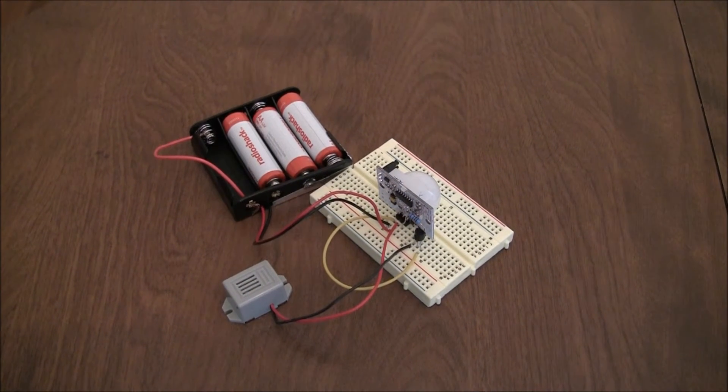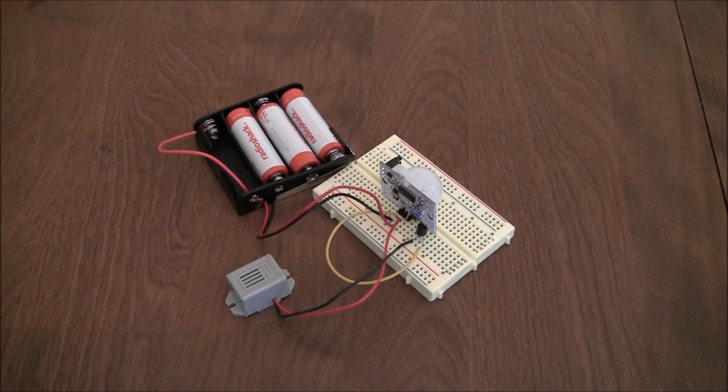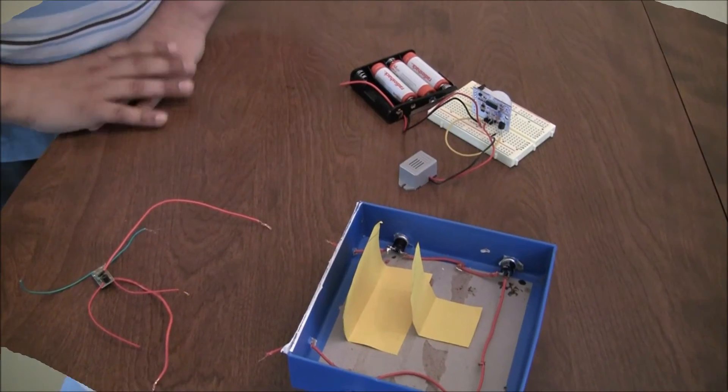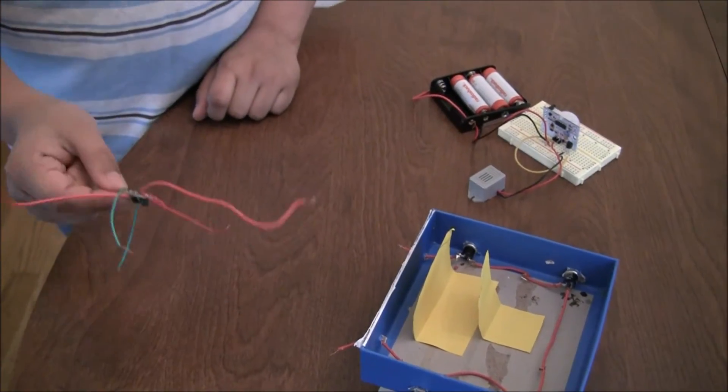As I mentioned earlier, the PIR sensor will activate the buzzer when it senses movement. When the buzzer turns on, it will alert other parents or the child's own parents. For demonstration purposes, I have used a battery here, but in real life we will be using this charge controller.